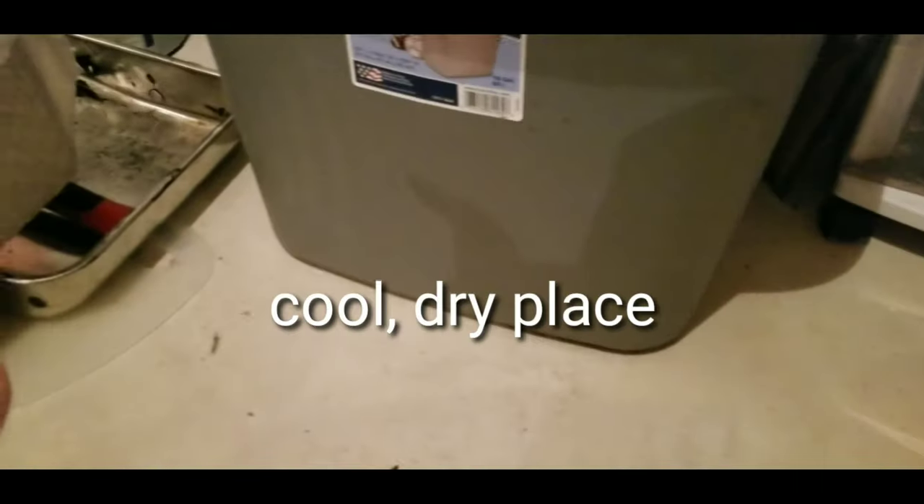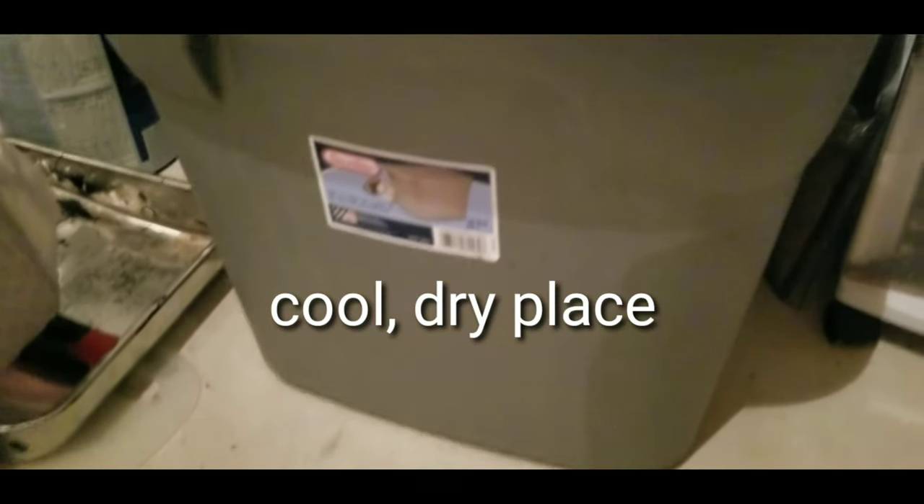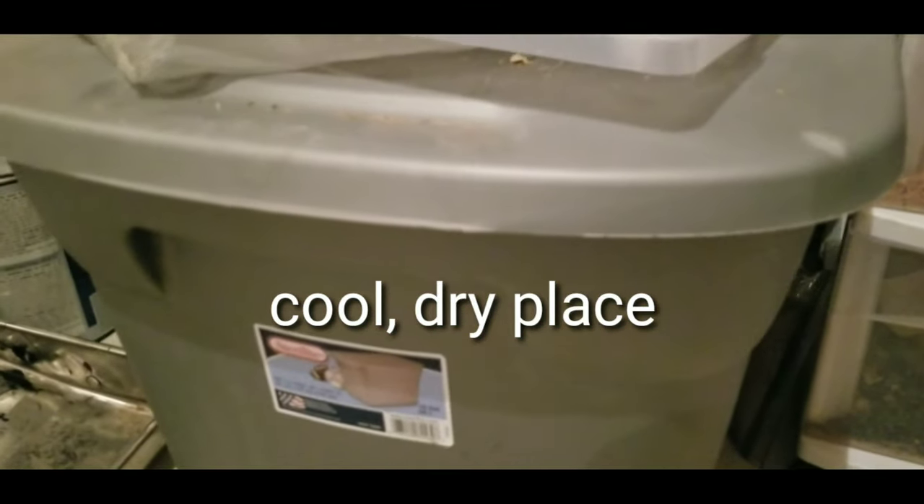When you order your wheat bran, you want to keep it in a cool, dry place. In the basement it's nice and cool and dry, which is ideal.